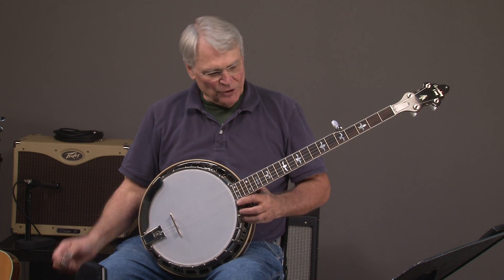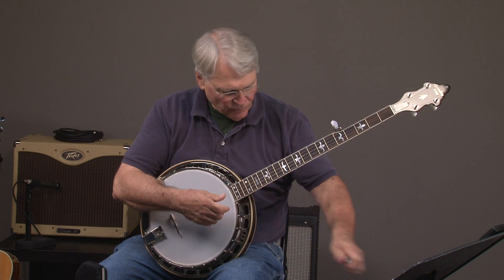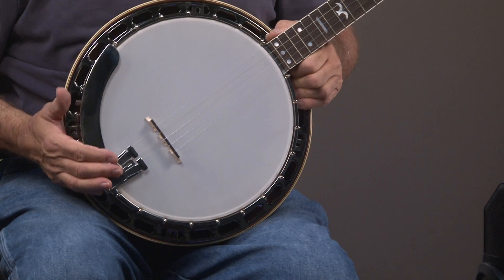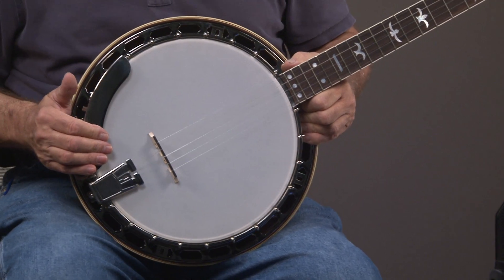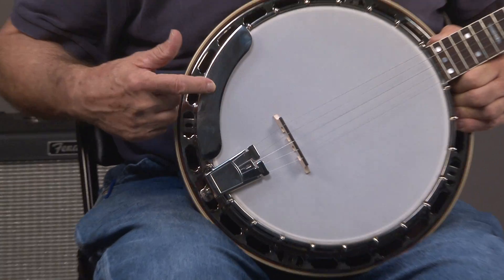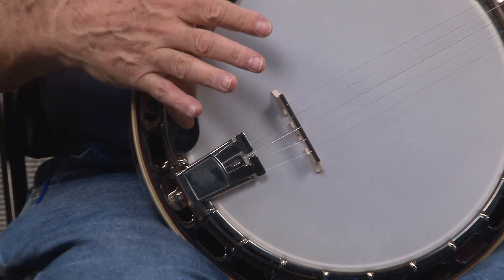All right, so now what we'll do is go ahead — we've already removed the resonator screws. Pretty standard nickel-plated hardware. It has the Presto tailpiece and the one-piece armrest.